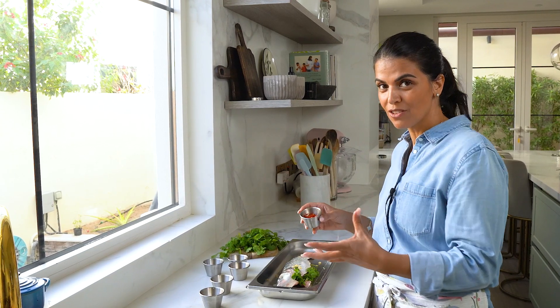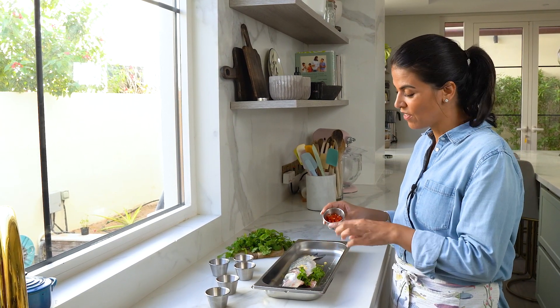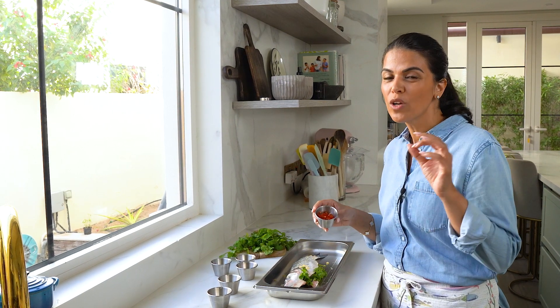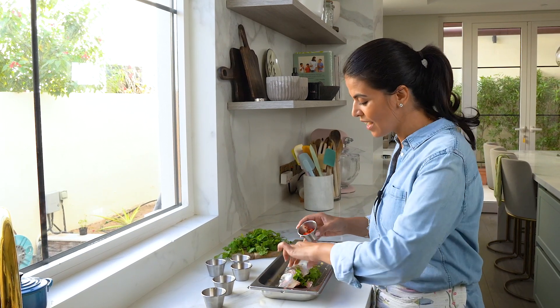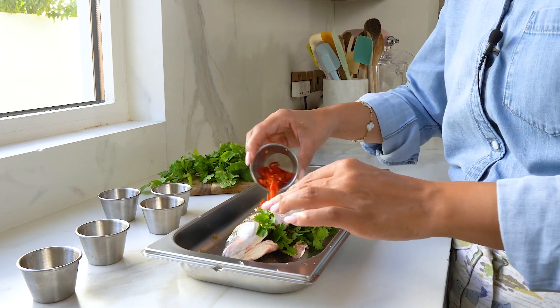I like to add some heat to my fish. Here I've got some red chili, which I've finely chopped. If you don't want it too spicy, you can de-seed before you chop, but I kept the seeds in and just add some into the belly and also on top.